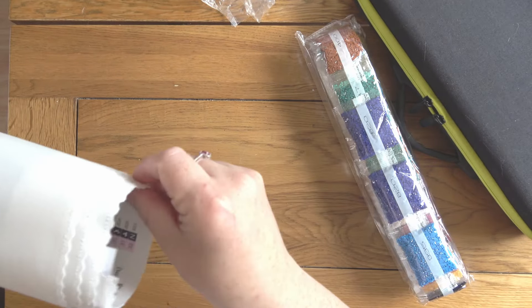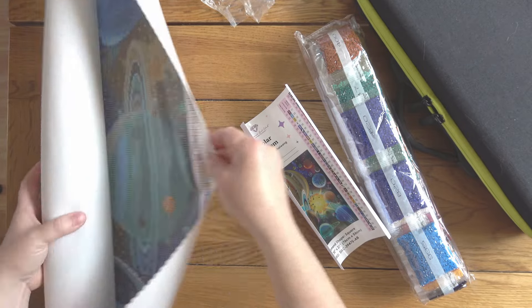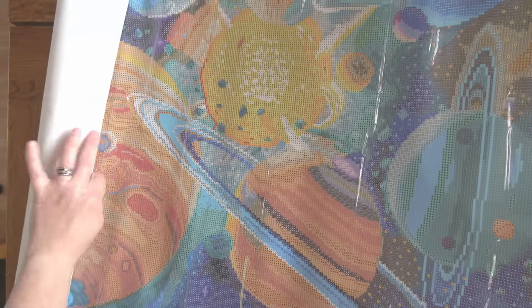Here are the drills and the sticker sheet. It's really nice and bright and colorful — I love it.